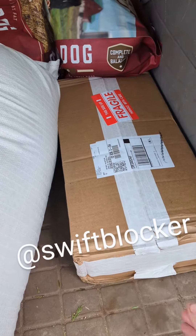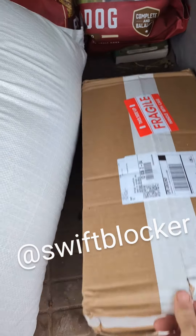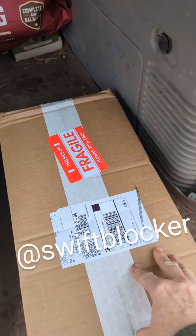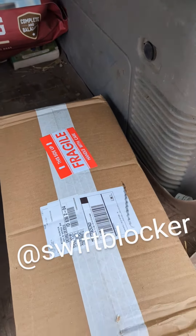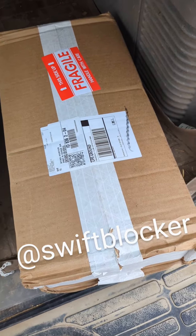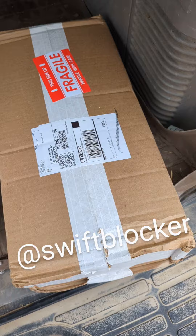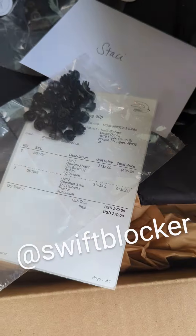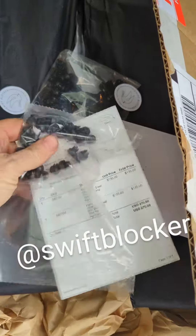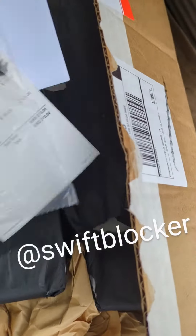Good afternoon! It's my day off and I got a wonderful package — ordered this a while back and have been patiently waiting through shipment delays. Let me get this open and give you a look-see. It is my Swift Blocker — so excited!